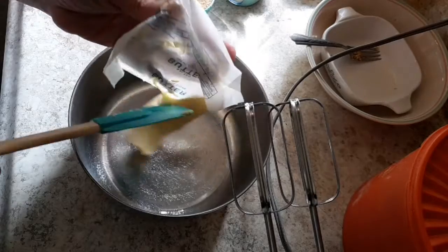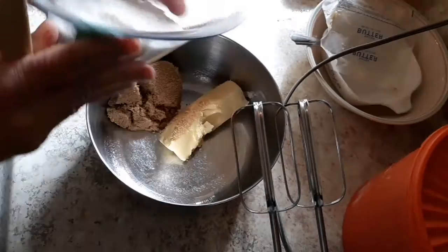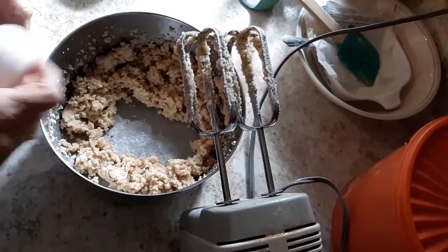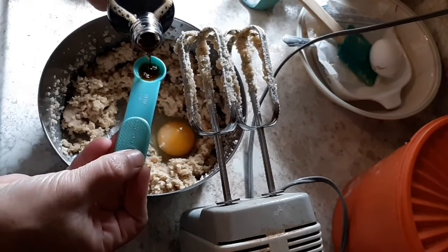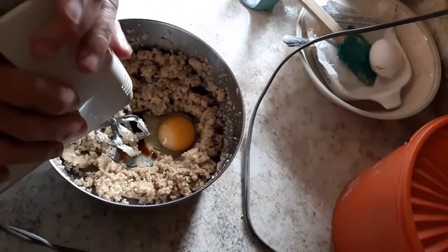Then you're gonna use one stick of room temperature butter, half a cup of brown sugar, three quarters of a cup of white sugar, and just combine that. Then you want to add one egg and half a teaspoon of vanilla and give that all a good mix.